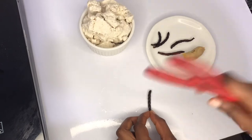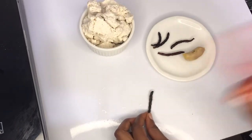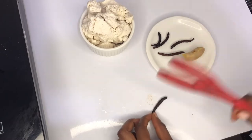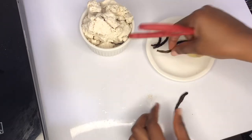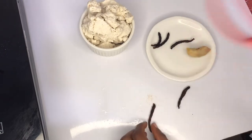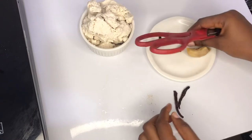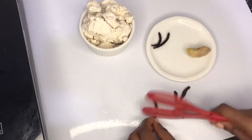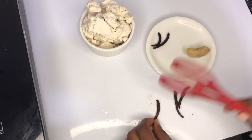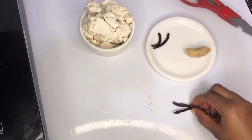My grains of selim are sitting here and I'm just using this thing to crush them. I don't want it to overpower the porridge, so I'm just using five grains of selim. I'll crush it and add it to my pot.